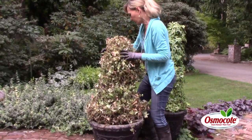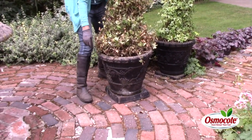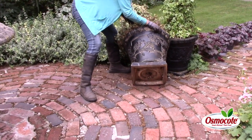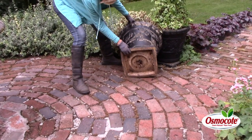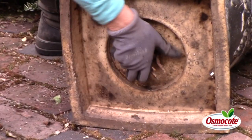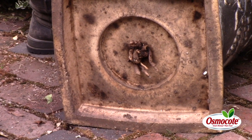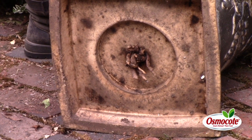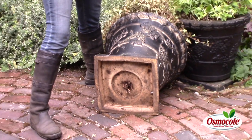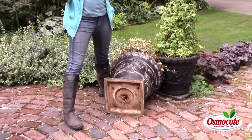I'm going to turn this pot over here and check the drainage hole, because all plants need to have good drainage. Sure enough, look at this — here's a drainage hole, and it is totally clogged by roots from this ivy plant that has been stuck in a pot for 10 years.